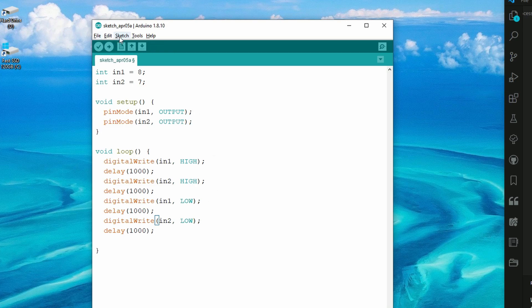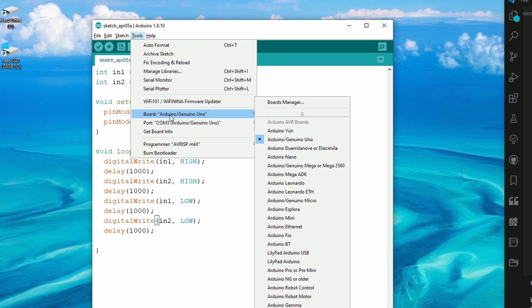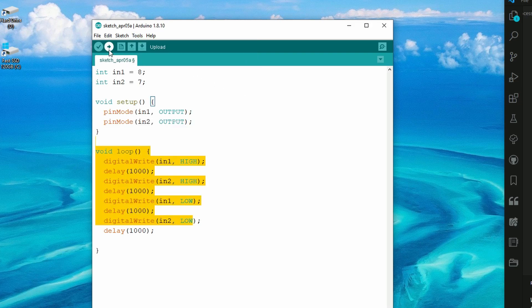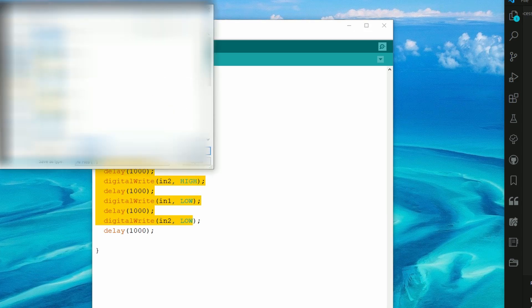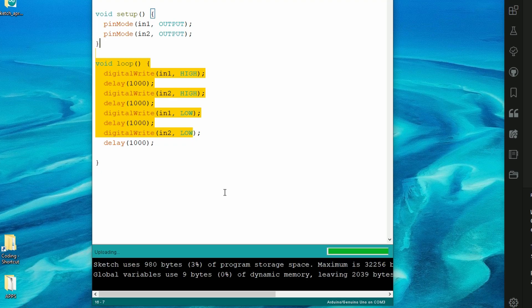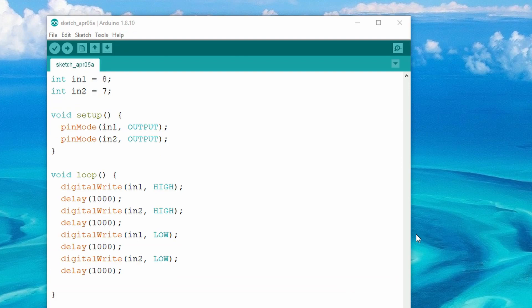Now make sure your board is selected and your COM port is correct — that's in the Tools menu. Click on it and it will give you a list of all the boards. Check which port the Arduino is connected to. Once you have all that, press the upload arrow, save the file, and wait for it to upload to the Arduino. Now it's uploading, and you can probably hear the relay in the background — it's working. Thanks for watching and I'll see you in the next one.